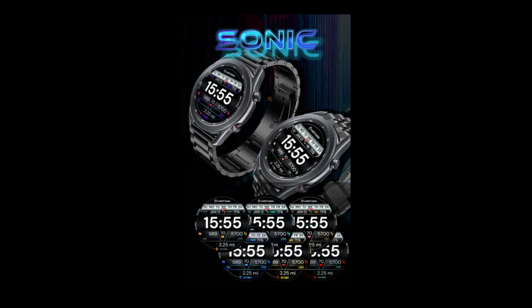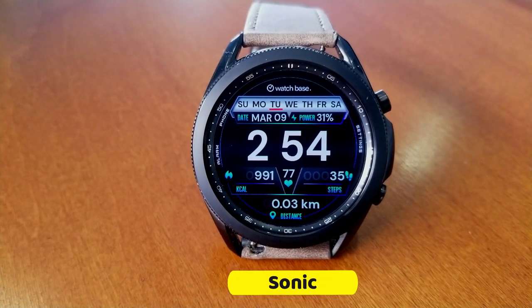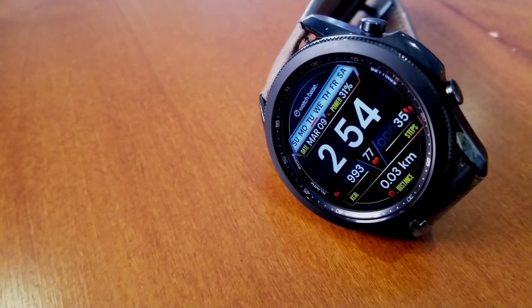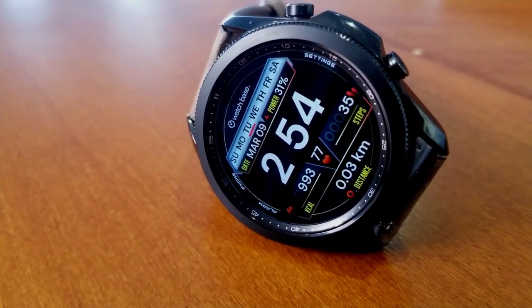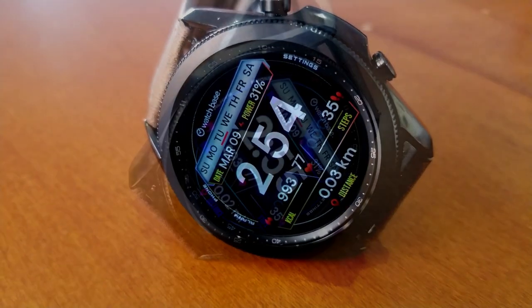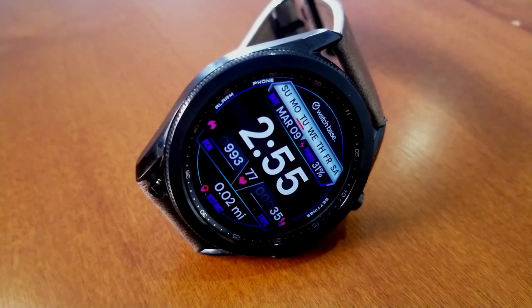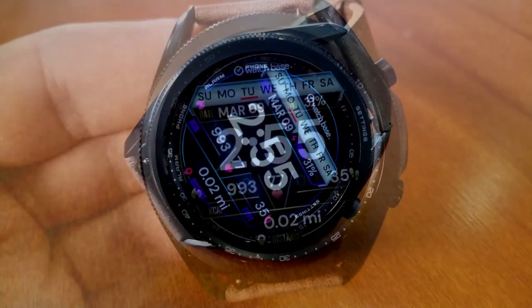This one is from the very popular developer Belvic, which always seems to come up with some informative and very modern designs. This one is called the Sonic Model and it comes in an all-digital format, which includes a very easy-to-read time display, as you can see by the large and bold digits right in the center of the watch face.